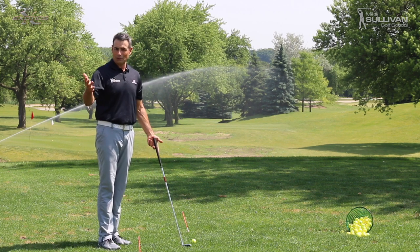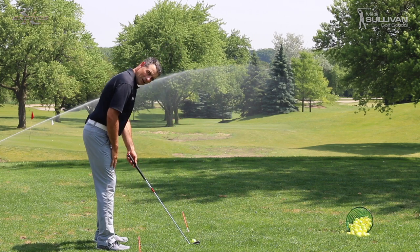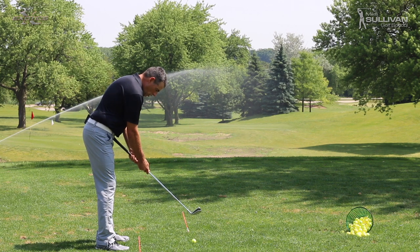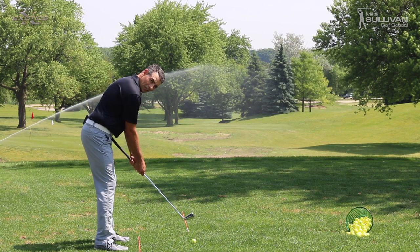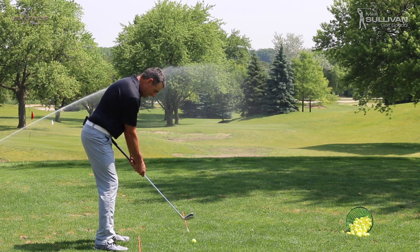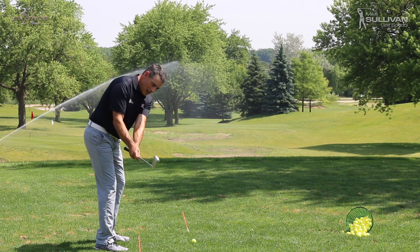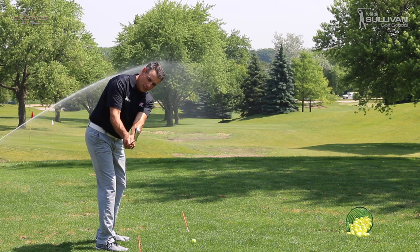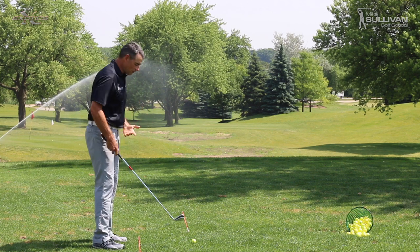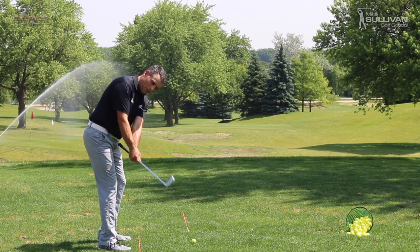I'm going to take this club and grip it so that the butt end of the club is right on my belt buckle. We call this the butt in the gut drill. Say that three times fast — butt in the gut. I'm going to start my swing now, making sure I use my shoulders to get started. It makes it a lot easier to get started with this one-piece takeaway and keep your club on plane. So if you're slicing, just get a mirror out so you can see what you're doing from down the target line, and do your butt in the gut drill a couple times.